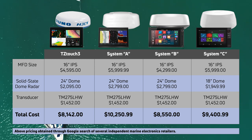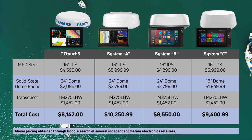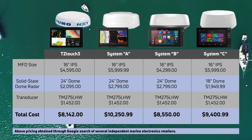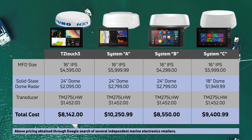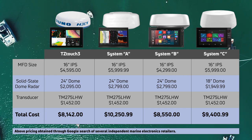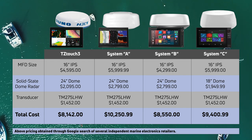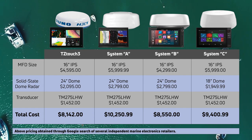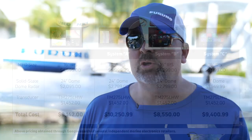Instead, we'll be referring to the competitive packages as System A, System B, and System C. All the systems we tested are quality products, and ultimately, what we want is for you to watch this season and walk away completely informed on each system, so you can come to your own conclusion on how well TZ Touch 3 stacks up to our competition. We also wanted to provide you with an average cost comparison, so we put together a price matrix to give you an approximate idea of what you might pay for each package. So we've leveled the playing field, we've got everything set up and ready to go — let's go meet the crew.